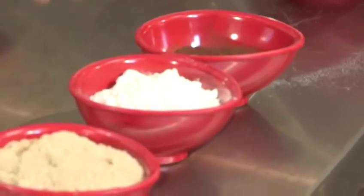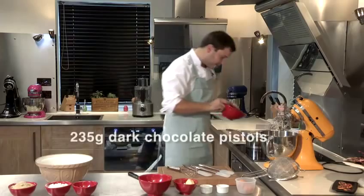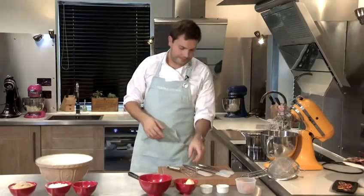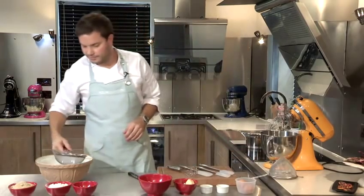Flour, sugar, butter, eggs and some bicarb and some salt. First thing I am going to do is melt the chocolate in a bain-marie over a saucepan of simmering water, and then we are going to get all our dry ingredients and sift them into a bowl.